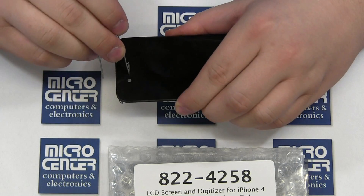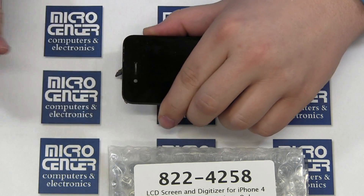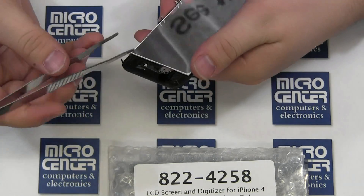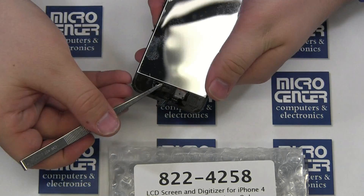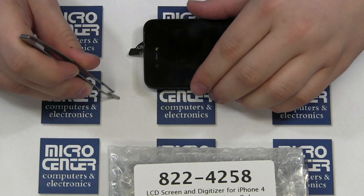Push the earpiece mesh out of the digitizer and screen assembly from the outside. Place this into your new digitizer assembly if it was not included. The mesh is normally not included, and omitting it results in a messy look.